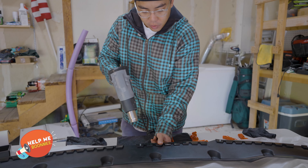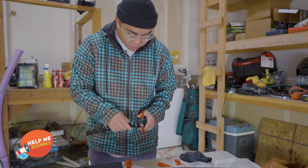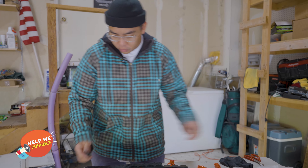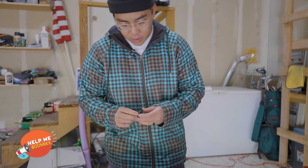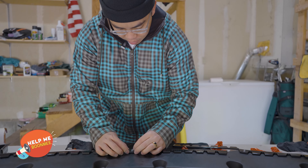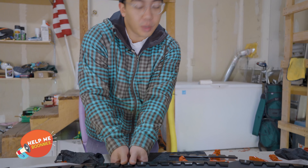I never had any issues with it coming off, so this is more of just a precaution. This is pretty hard plastic. I'm going to stick one right in the dead center just so it looks a little uniform, because you will see it a little from the top. If you're not paying attention, you should be okay.